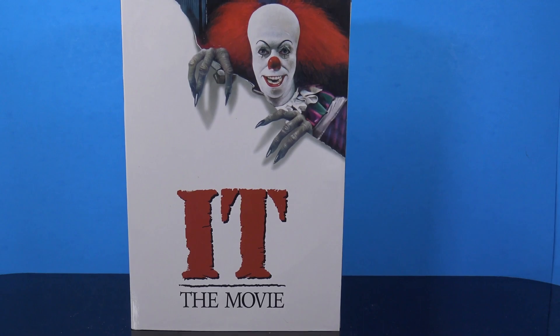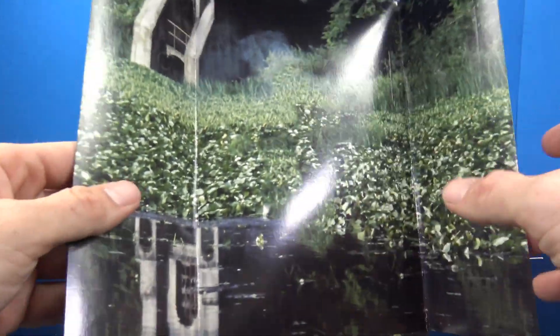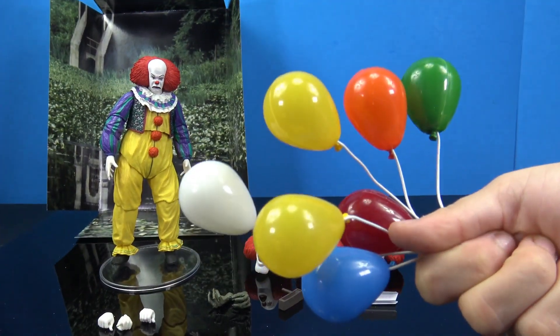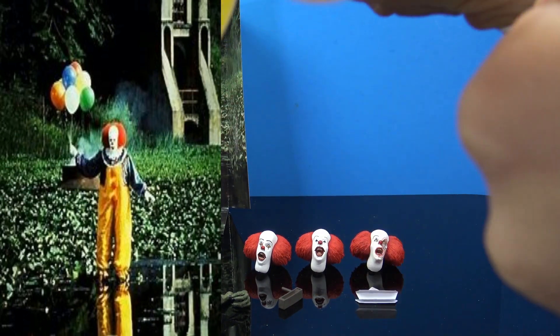We're going to pop this open, take a look at the figure, and compare it to the more recent 2018 It NECA figure. So this is everything we get out of the packaging with this 1990 Pennywise figure. We get a load of accessories, which is awesome because I feel like we were a little short-changed with the 2018 It figure. We also get the backdrop that you can slide out of the back of the box — pretty cool if you want to take pictures. And we get a bunch of balloons, which I feel like we should have gotten with the first release.